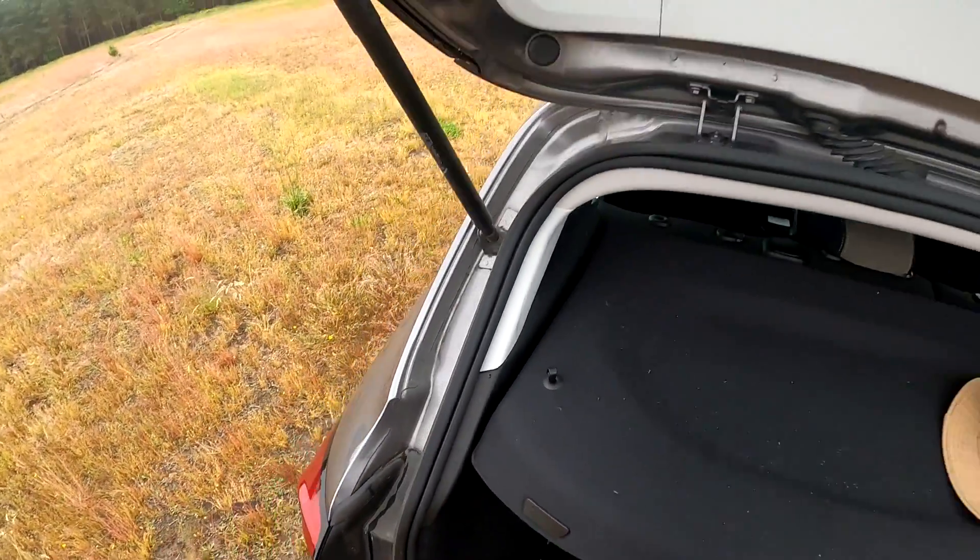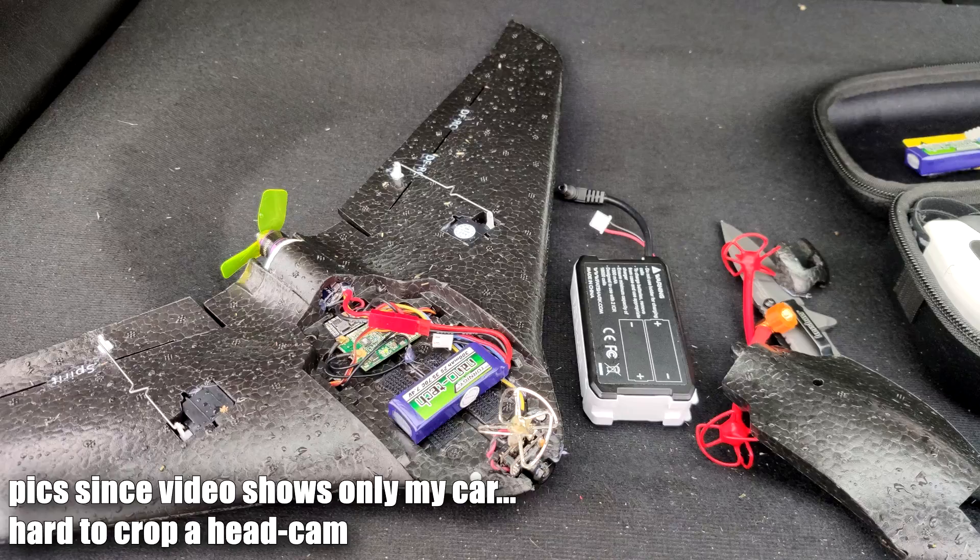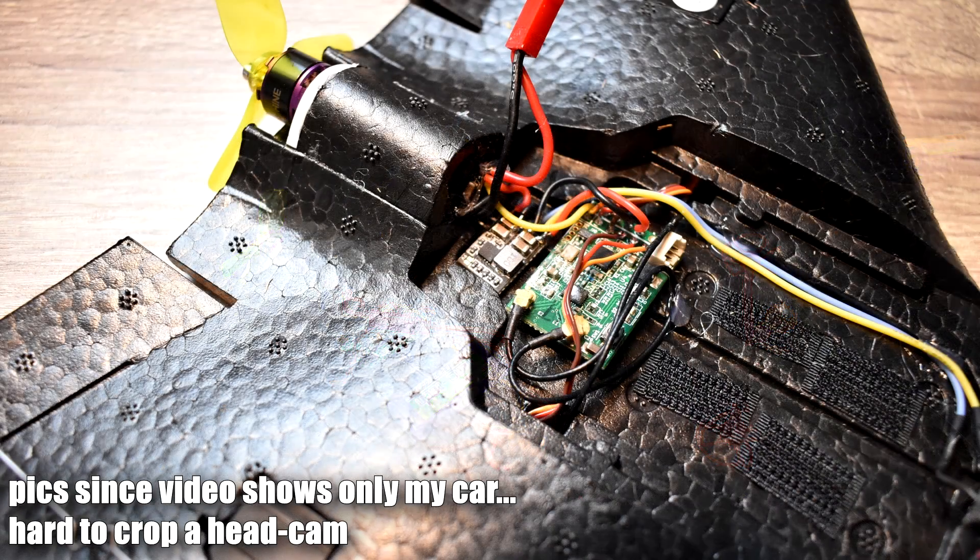Sub-250 gram airplanes are kind of the future of the hobby, but how about going even lower with the weight? What I have here is a 66 gram flying wing — yes, exactly 66 grams. That's about a quarter of the limit here in Europe. This thing with the FPV installation, the LiPo, the receiver, the ESC — which are all too big — still only weighs 66 grams. I'm pretty sure I could have even added a flight controller and maybe even a GPS if I really wanted to.